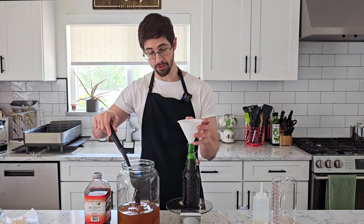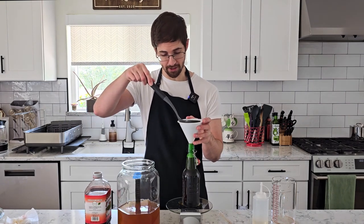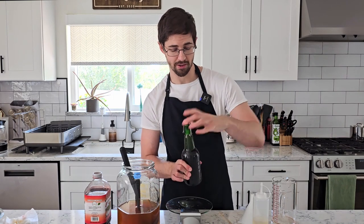My solution is just to keep pouring it and let that foam spill everywhere, because you only end up losing about a teaspoon or so. And I've got plenty of kombucha but limited time. That's bottle number three.